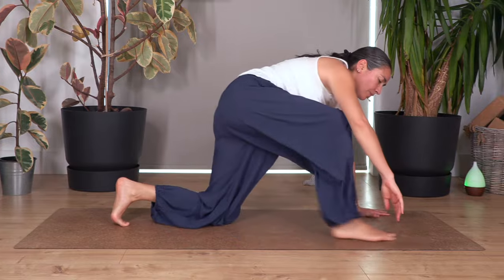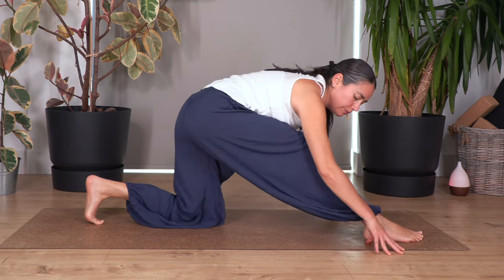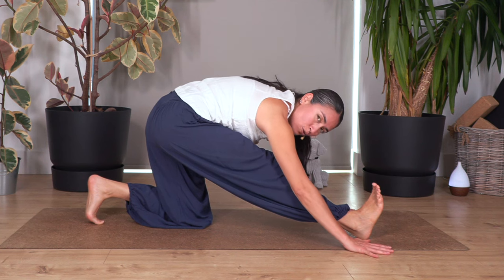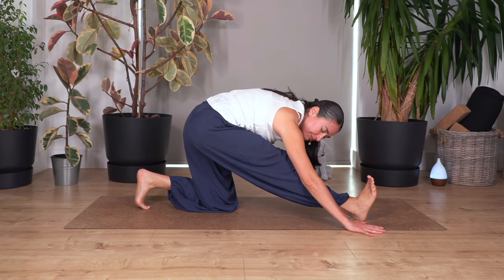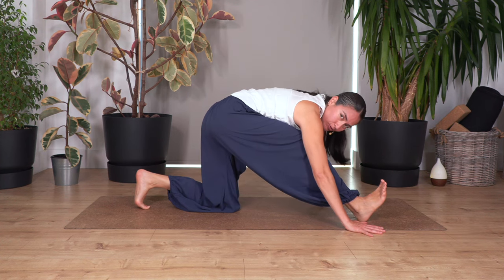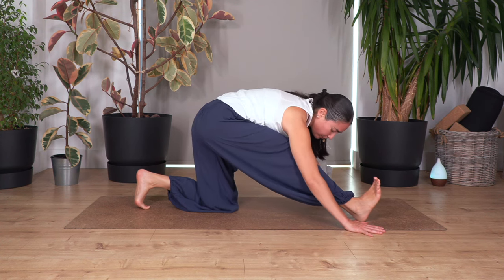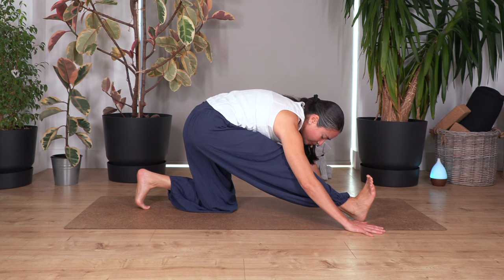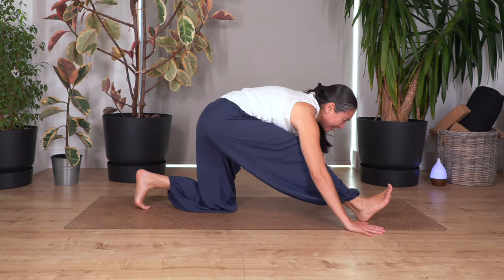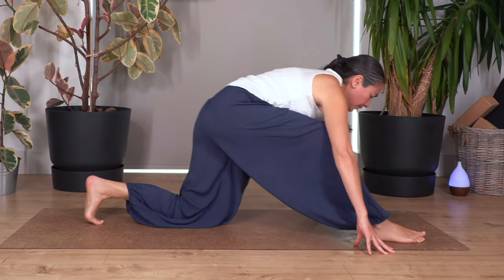This time we're going to step the right foot forward. Extend the front leg as far as you can and flex your foot. Hold for just four breaths: breath in and out. It doesn't matter if your leg is bent — it's still good for us. Let's go for three, two, and just one more. Bend your knee, step backwards.